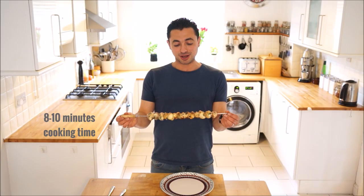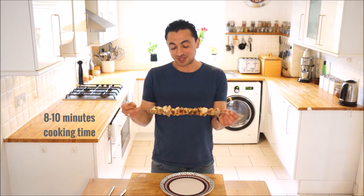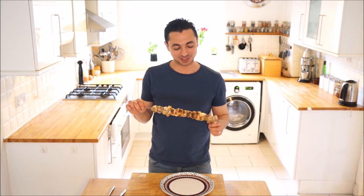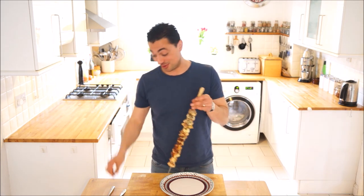Our monkfish is done - it looks gorgeous. You can see all the pancetta sort of shrinks as it heats up so they get even tighter. It smells amazing. Let's get some of this off and have a look.